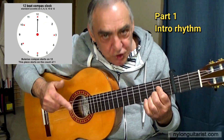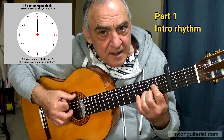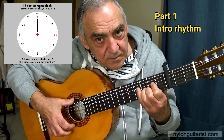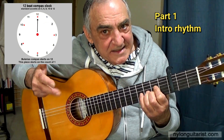The first two compasses are basically the index finger down with a hammer-on on the B flat of the third string. And the accents are 3, 6, 8, 10, and 12.